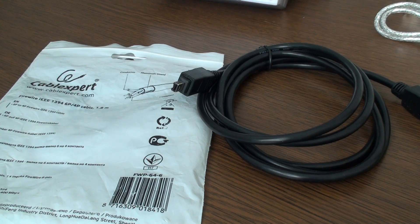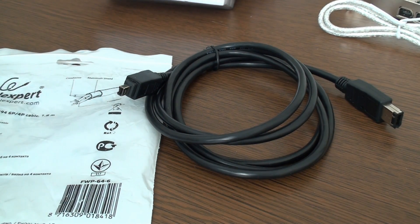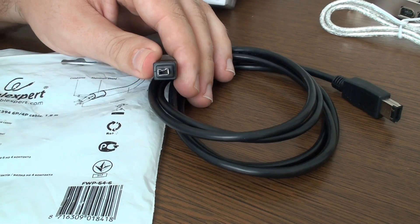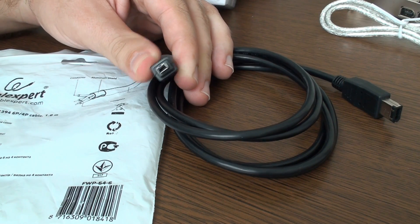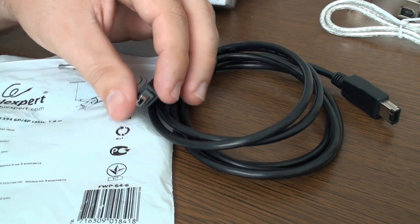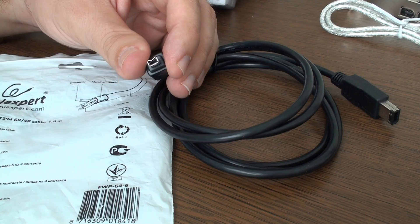The FireWire itself exists in at least three possible shapes. This one is the classical 4-pin — sometimes referred to as 3-pin, but it's basically a 4-pin connector. That's usually found on the camera, or it has been used in notebooks.